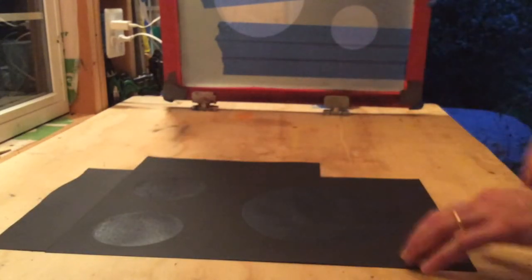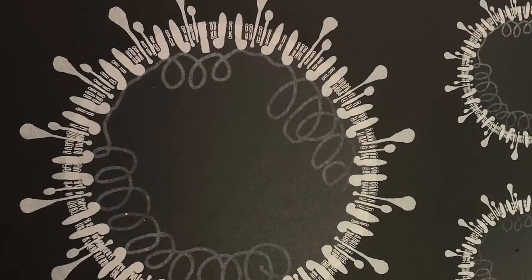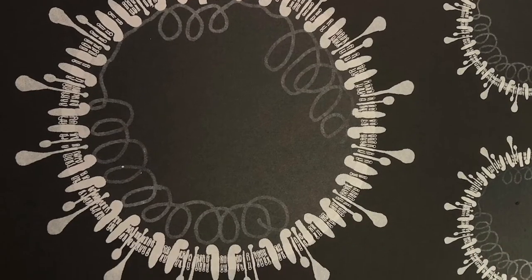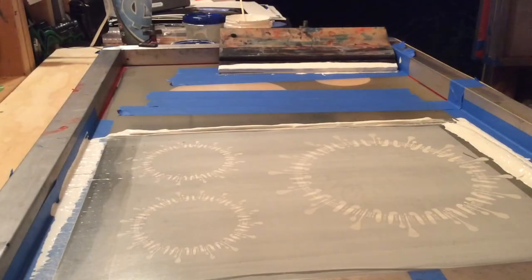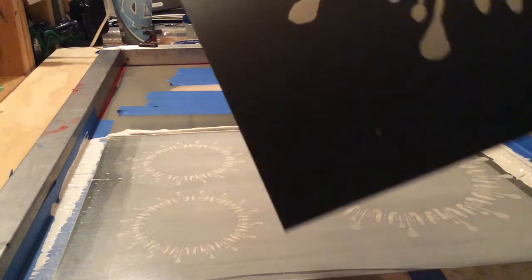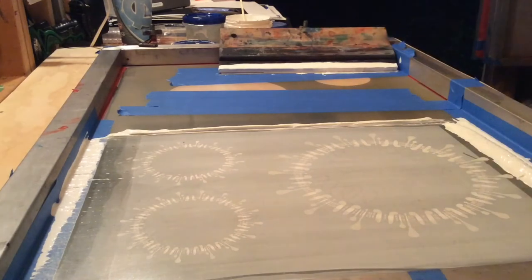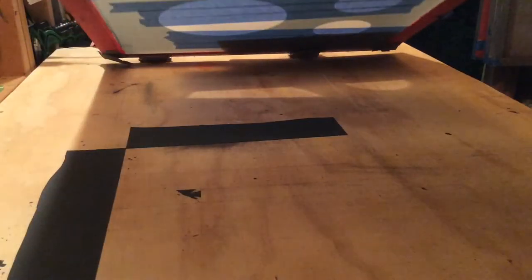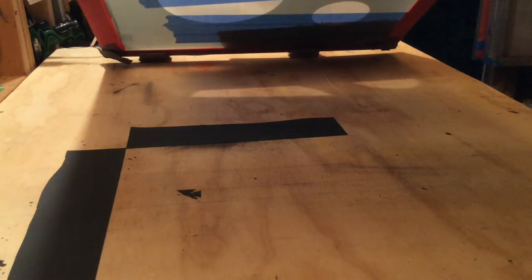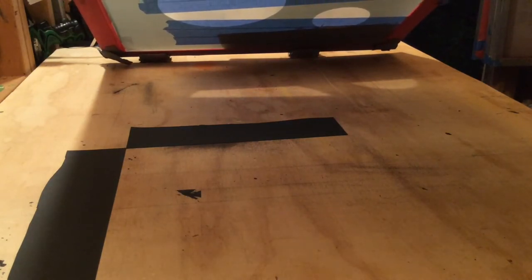So that'll hold pretty well and I'm ready to print. I like how that's coming out, but it's got this one tiny dot down here at the bottom right that I don't want there. You can tell there's a tiny gap in the screen right around here. So I'm just going to put a piece of tape on that.